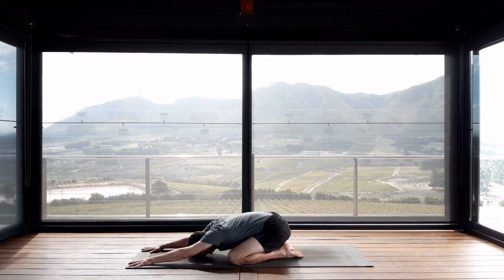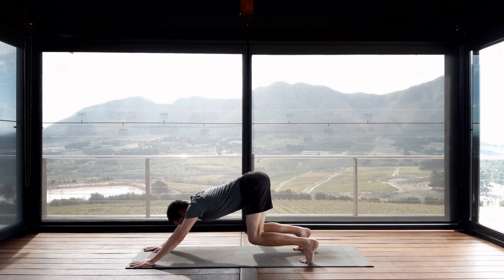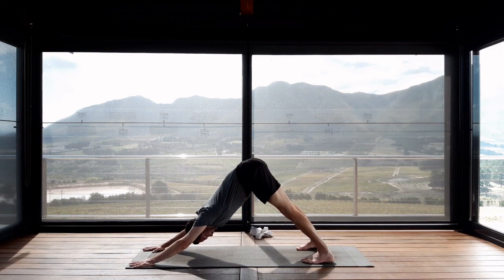Adho Mukha Svanasana — on your inhalation lift your hips up. On your exhalation take the knees off the mat. Stretch out into downward facing dog. We're using this as a release for the neck after our Sirsasana, after our headstand, so make sure you're not carrying any tension in your neck.